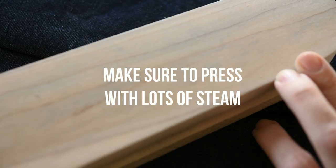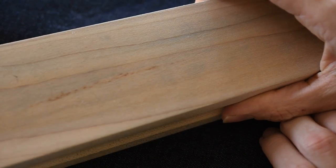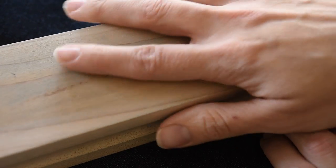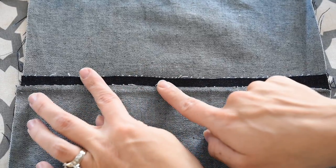If you do not have one I highly recommend it — it makes it really easy to get nice flat seams and creases. I'm going to go ahead and press this. Now both sections of my seam allowance are pressed this way.